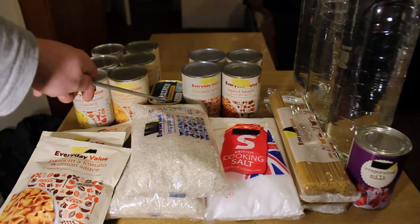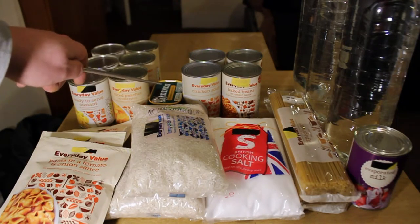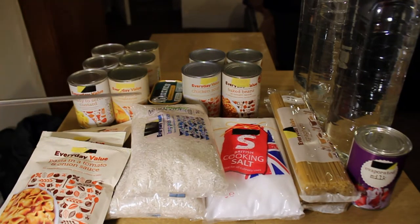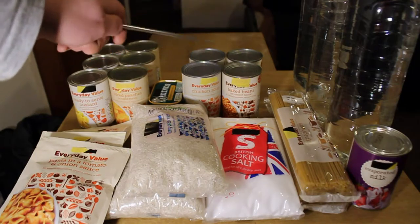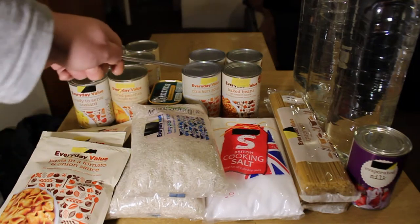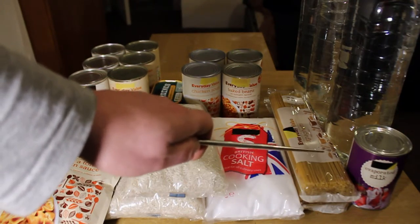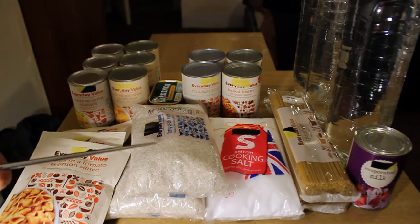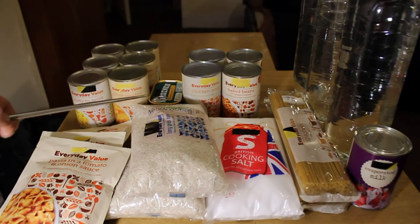Two tins of sardines — sardines are always good. The tins make quite good containers for other things if you can find a lid. These ones are in sunflower oil, so you can even use the oil as a cooking medium. Two cans of chicken soup and two cans of baked beans — again pretty much 25p a can, so a pound made four meals. If you add the sardines to some pasta or mix them in with cooked rice, that's a Japanese-style meal. You look at the combinations and how long it will keep you alive.